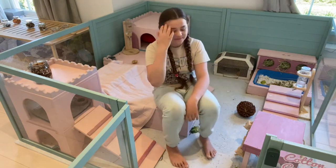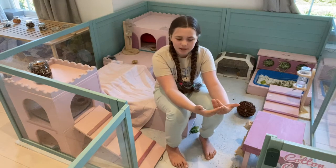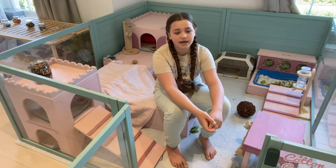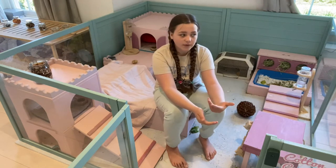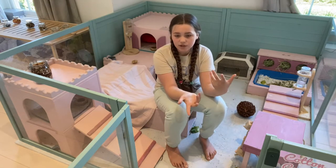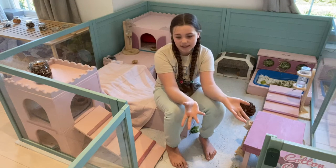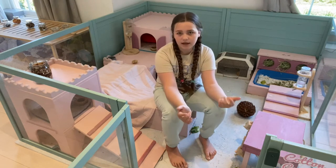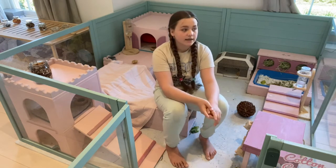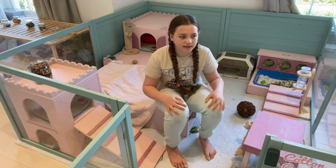Sometimes we clean the cage with them inside, sometimes without — it doesn't really make a difference. But if you're going to be disinfecting everything, which we do depending on how dirty it is, I would recommend having them free roam, or if it's summer you can take them outside.